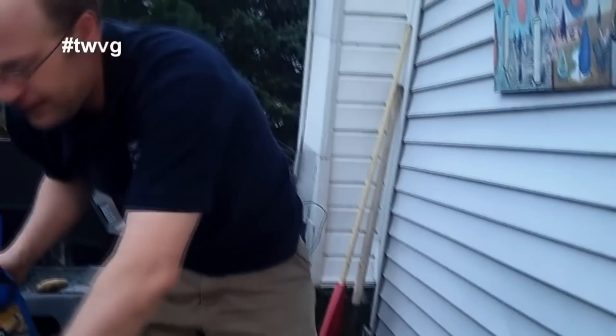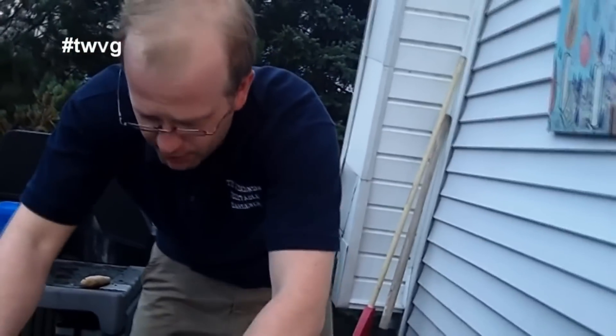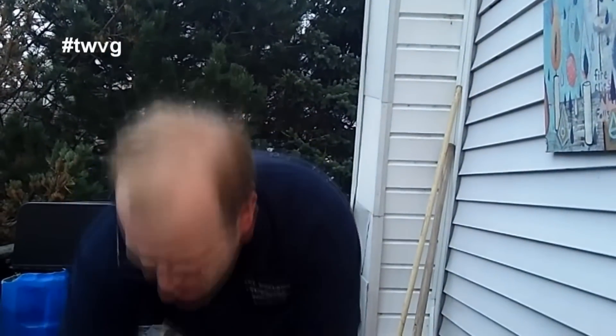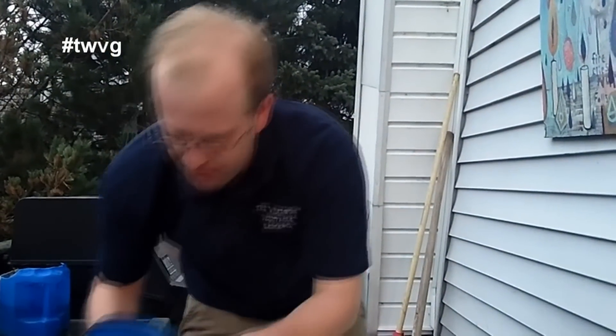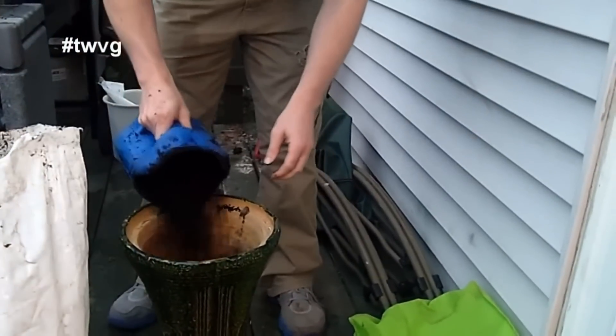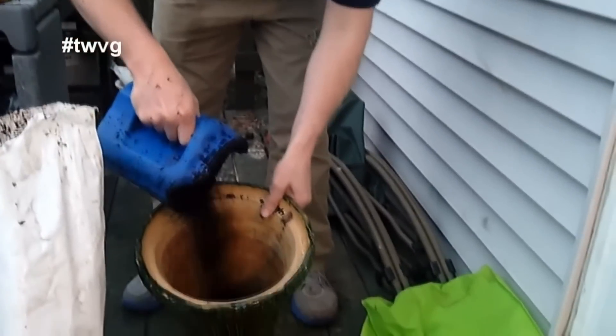Then I'm going to take some certified leaf compost from Sue's here and fill it about halfway full. Put my potato in — good black gold there — which just won't take much because it is a very small area. And we're about half full there.